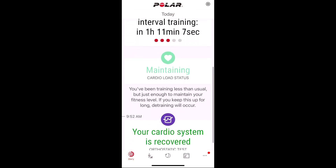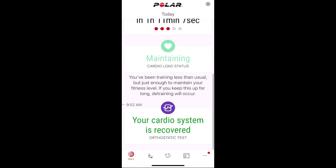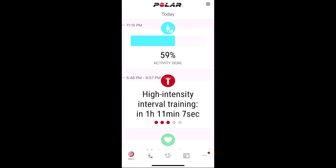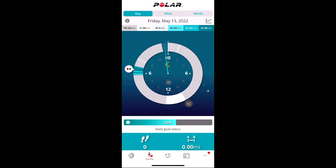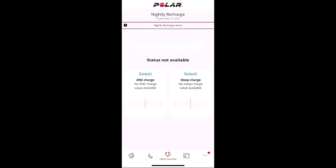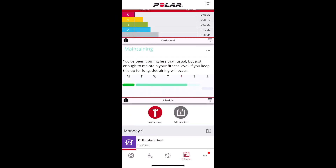This is the main Polar app landing page. At the bottom you'll see your cardio load status and then your orthostatic test. This appears whether you have Recovery Pro turned on or just have Nightly Recharge enabled. This is really the only place in the app where you see any recovery information. I don't see anything different across any of the pages about my recovery load recommendation between the two modes.